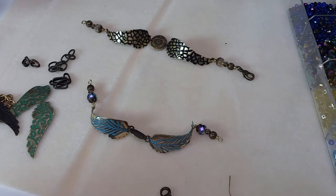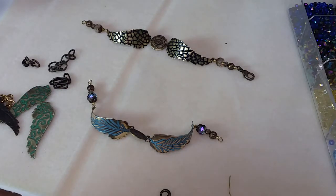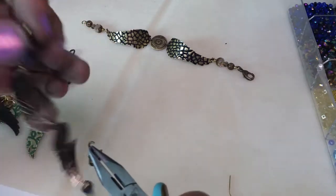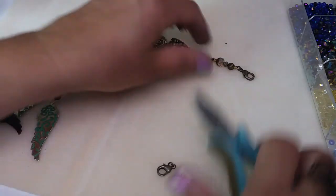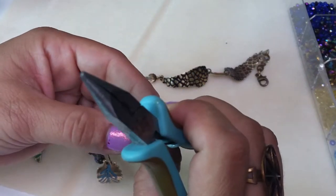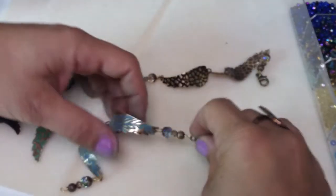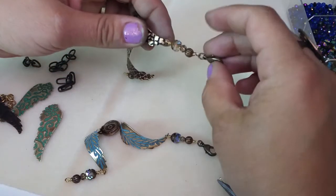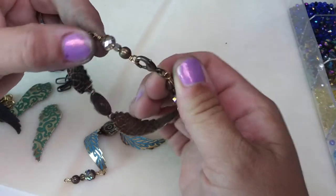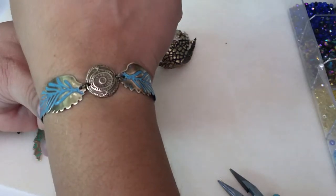I'm going to simply add my clasp — grab another jump ring. The fun thing with the loop is that the wire loop on the end can function as the other end of your clasp. So this loop simply functions as the other end of the lobster — you just clip it right in. You can wear it that way, with the wings facing out.